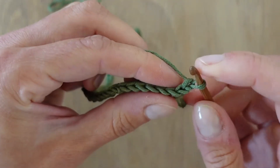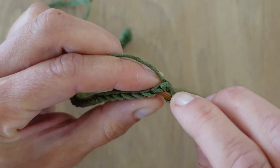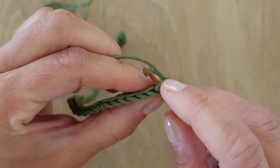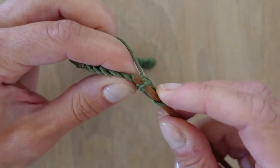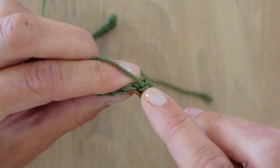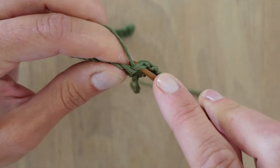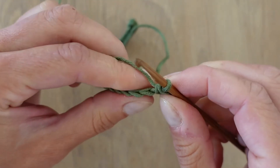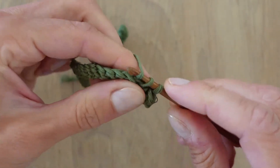Here you again skip the loop which is holding your hook and go through the next one — and here you will already notice that it gets easier. Looking at this row from the ball, you see there are two lines; you go under the whole row with your hook. Take the yarn and make a stitch here, just as we have been doing. Then go under the next one, take the yarn through and make a stitch. Continue repeating this to the next one.